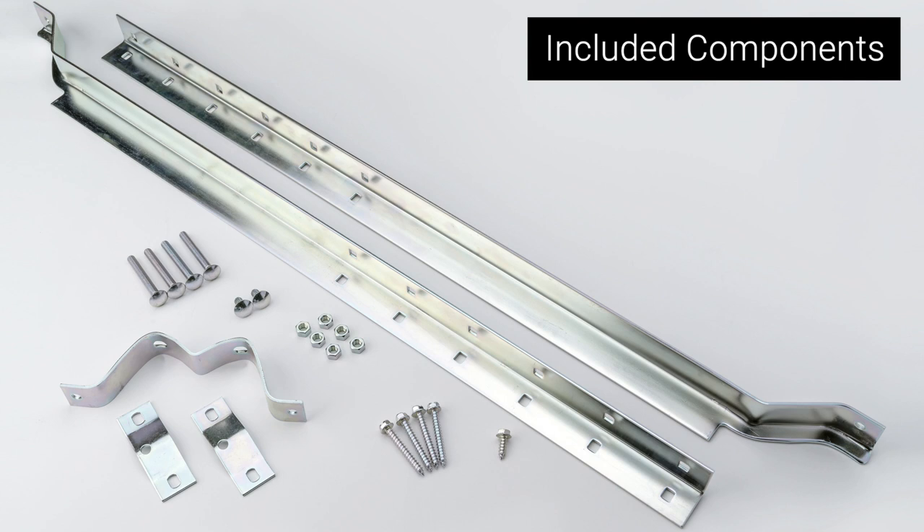The ChannelMaster adjustable eave mount includes two expandable bracket legs, one 3-inch standoff bracket, two saddle clamps, four long carriage bolts, two short carriage bolts, six 1.5-inch nuts, four lag screws, and one 10-millimeter screw.